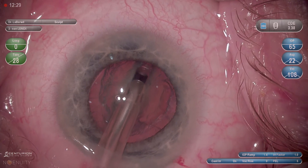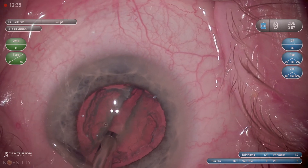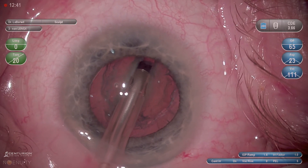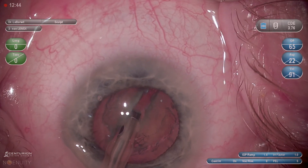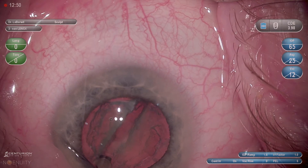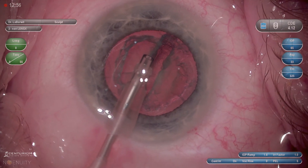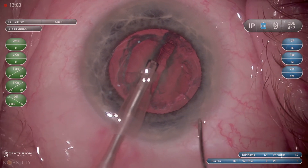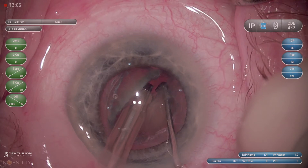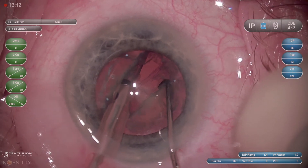I'm always mindful of the distal third, knowing the posterior capsule curves up, and you'll see I'm very gently trying to remove about the top 50% of this lens. At this point I've debulked proximally—I'm using the tip to get a little deeper in the middle third but keeping the tip as flat as possible during this section of the groove. I'm even sculpting a little more proximally to get a better approach to the middle. Now placing the second instrument, I'll go to the distal third deep into the groove, creating a crack and unzipping it from there.